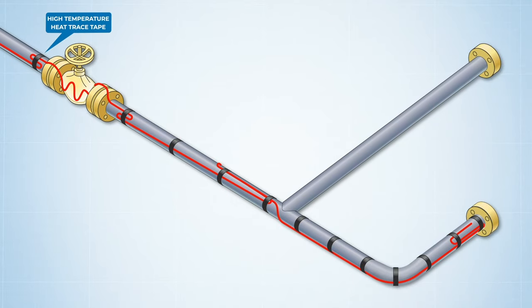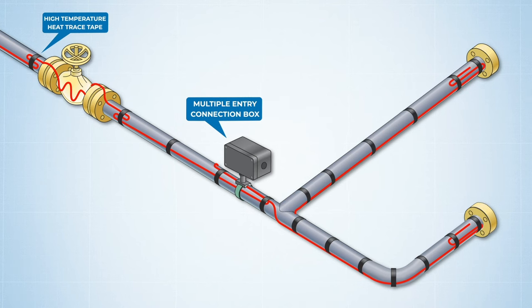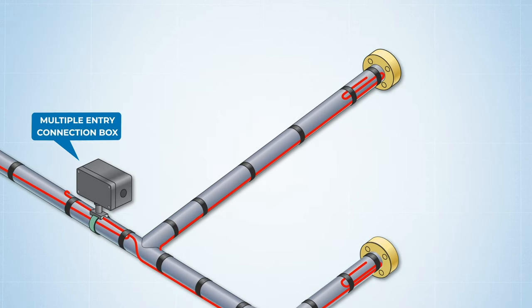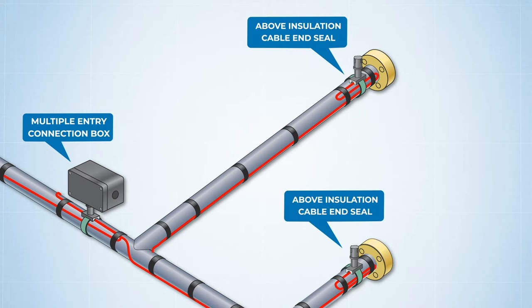If there's a junction in the pipe that must be heated, a multiple entry connection box should be used to split the heating cable run. And wherever there's going to be a termination in the heating cable, be sure to seal and terminate each cable run using an above-insulation cable end seal.